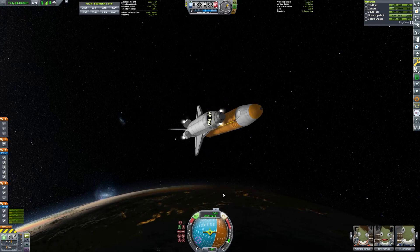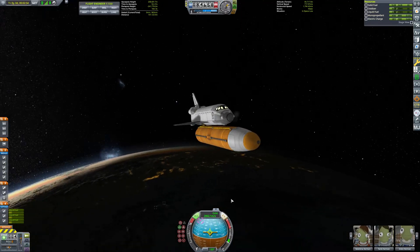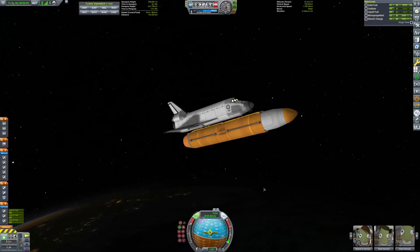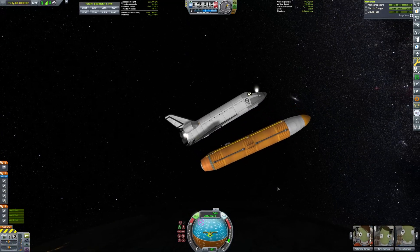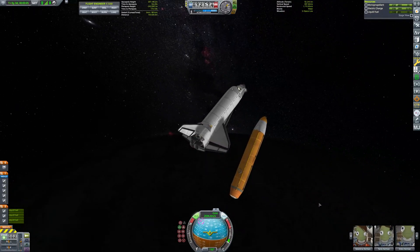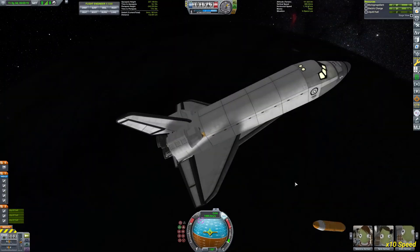Right now I'm just performing a final roll for detaching the big tank. You can also see the RCS thrusters doing their job — I tried placing them as much as possible in the realistic positions matching the real shuttle.